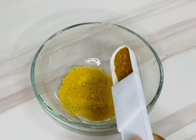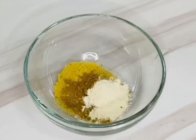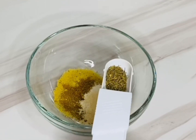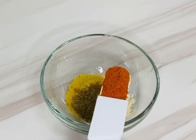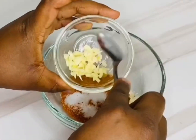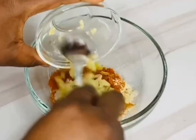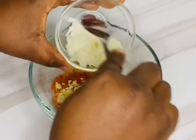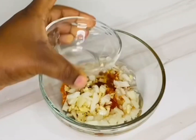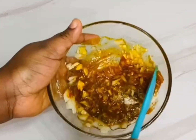Here I have some Maggie, some curry powder, some onion powder, some garlic powder, some dry thyme — if you prefer to use a fresh one it's fine — some suya spice, some salt, some garlic, some ginger, and some onions.